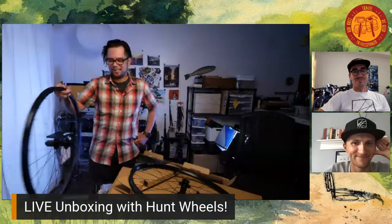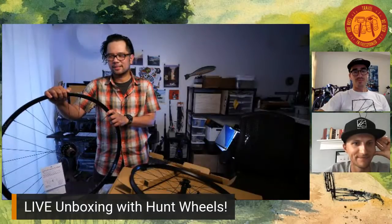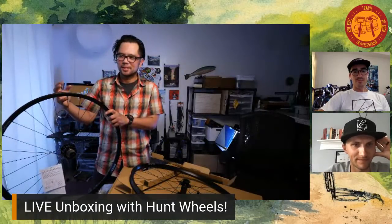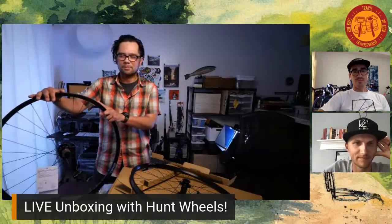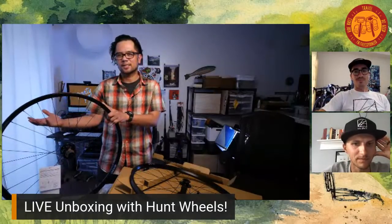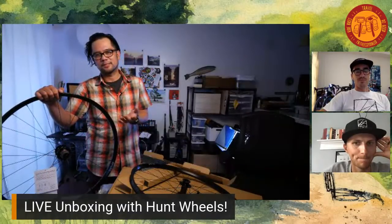I love that aspect of it being an affordable wheelset, because lighter wheels and upgrade wheels shouldn't just be within the realm of the super enthusiast. Other people should have the opportunity to experiment and see what a lighter wheelset does, or try a 650B wheelset if they've only ever ridden 700C.